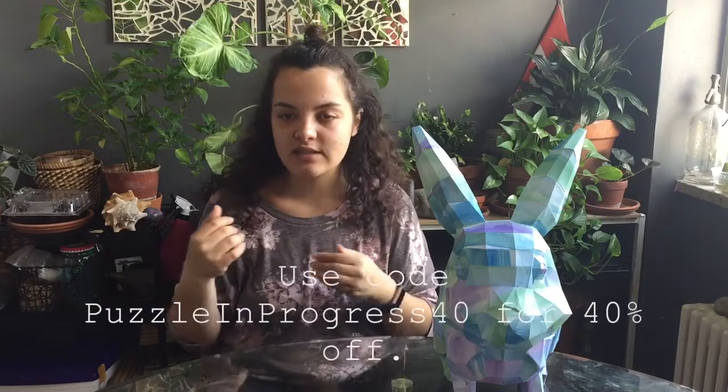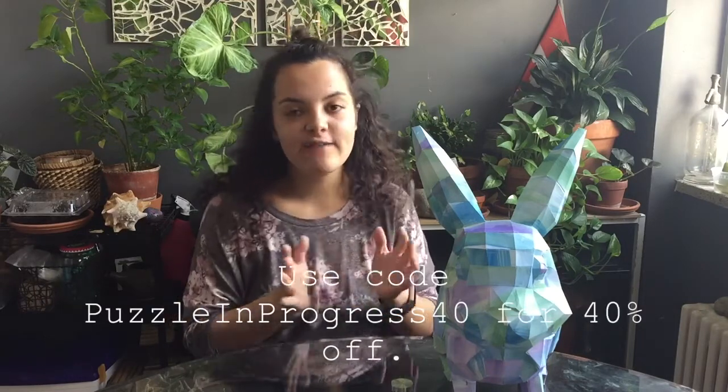If you want to try one of these, the company is called Craft for a Cause — they donate a portion of all their proceeds to helping kids in underdeveloped countries. They've also been nice enough to give my followers a discount code: use the code 'puzzle in progress 40' to get 40% off your order.